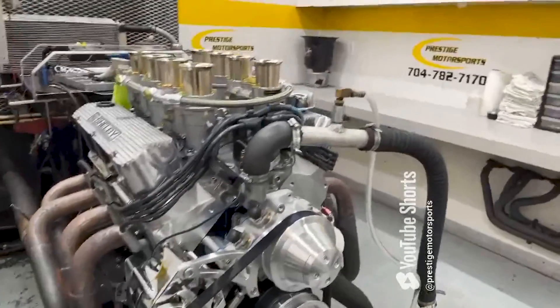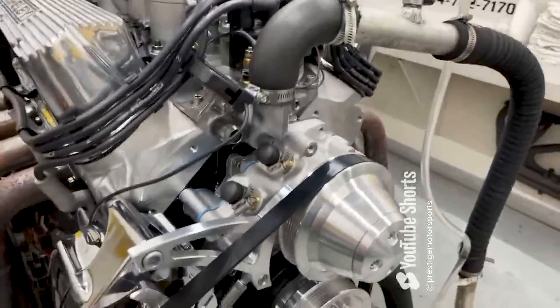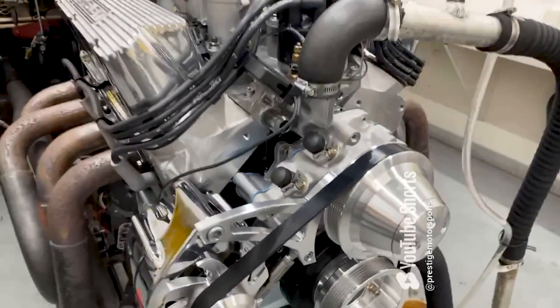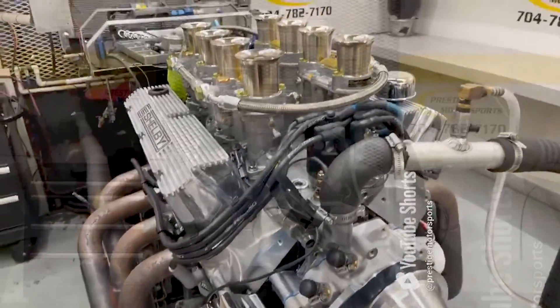All right, Kelly, here's your 347 Small Block Ford. This gives you quite a combination. It's got a set of our as-cast heads, a solid ground hydraulic roller cam, front sump oil pan. You're set up in an ignition setup, got her all on there for you. Front end — make sure you don't have any charges. We'll make a run, see what she does. Stay tuned.